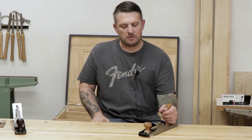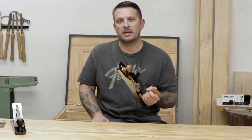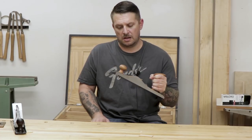Hey guys, thanks for watching. Today I'm going to do something a little bit different and give you a review of this number 62 low angle jack plane and explain why it's the most versatile hand plane that I own. So stick around and we'll get started.